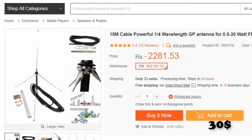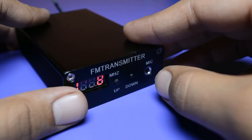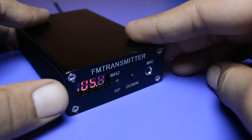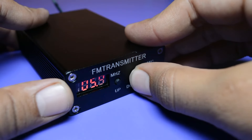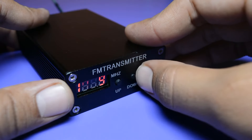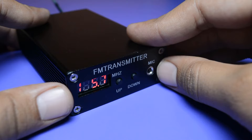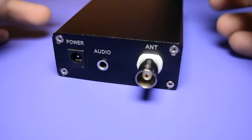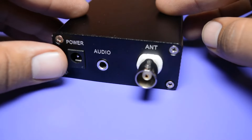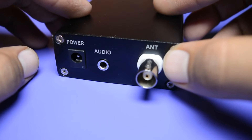Now let me talk about the radio station. Here we have the frequency indicator which shows red LED lights. It has two frequency adjustment buttons, indicated as up and down, so you can adjust the frequency accordingly. Here we have the mic input — if you want to transmit your voice, then you can connect your microphone to this port. Talking about the back side, you get one power port, an audio port, and a telescopic antenna port.